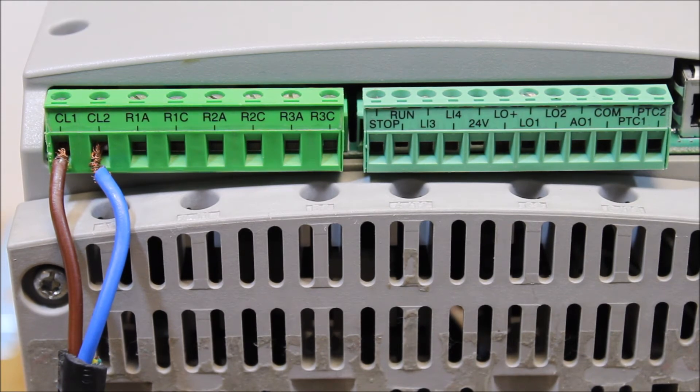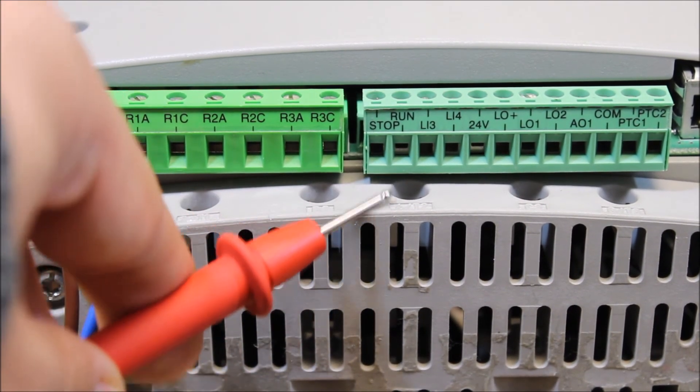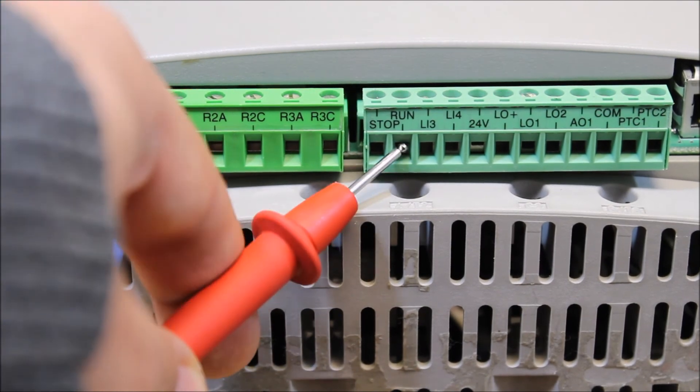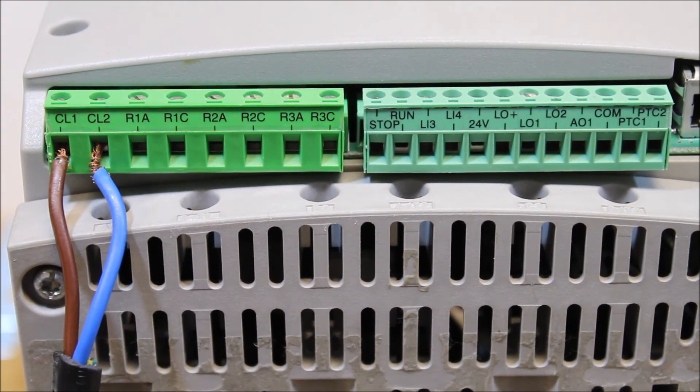That's the default two-wire mode. In three-wire mode, which is not the default but can be programmed, the soft start expects a normally closed contact on stop and a normally open push button on run — two different buttons. That's how you troubleshoot a 48 soft start for run command issues or when you're stuck in ready mode.